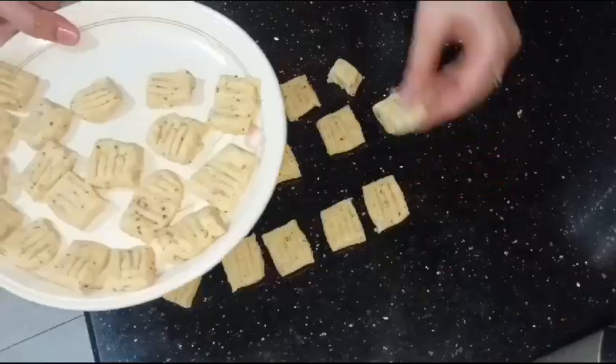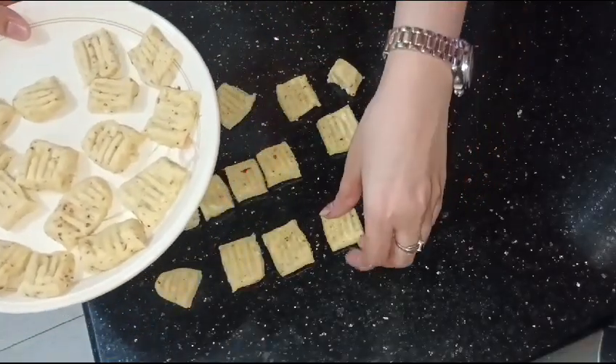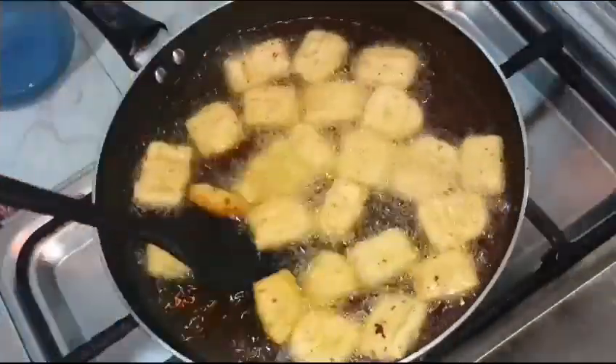Then you have to fry it in warm oil on a medium flame. Fry it on both sides. It will be ready in about 15 minutes.